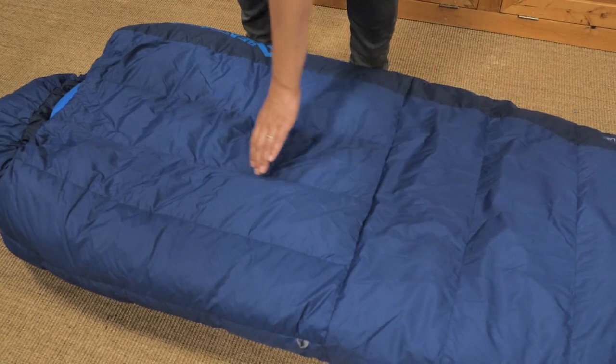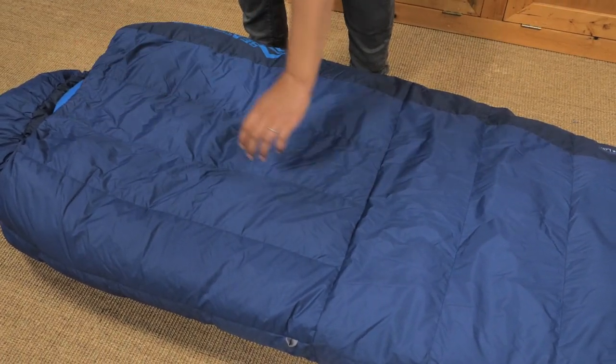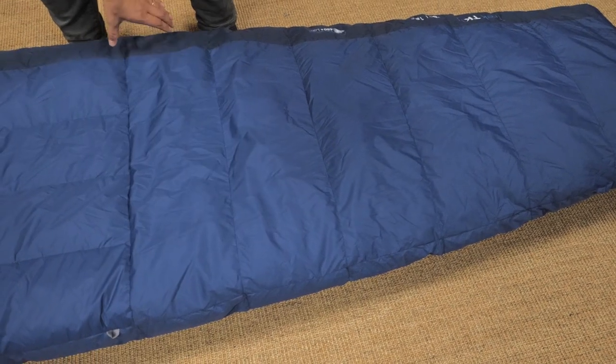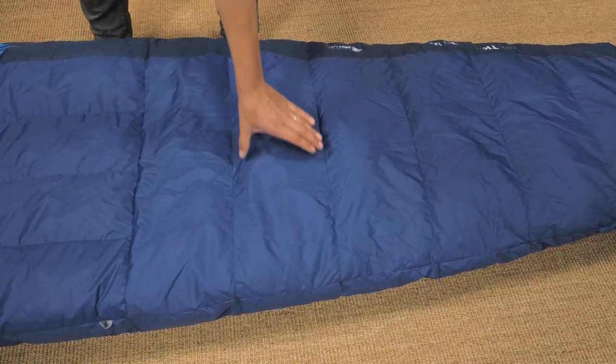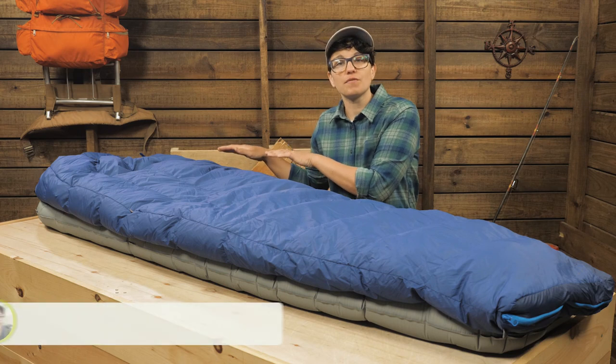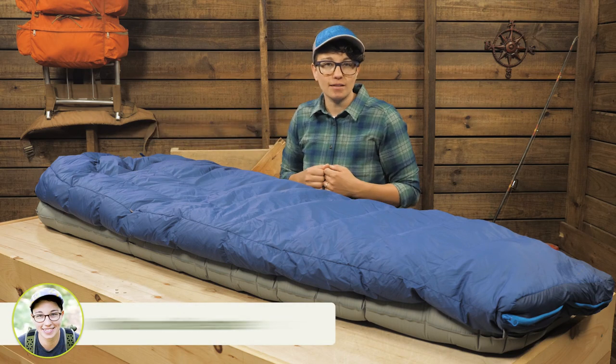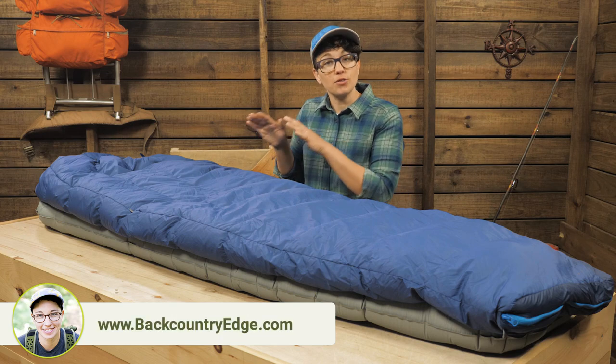You will notice that the baffles on the top half of the bag run vertically while the baffles down below run horizontally. This isn't just to look cool. The baffles at your core are oriented this way to prevent the down from shifting across the bag and causing cold spots. That keeps you warmer at your core.